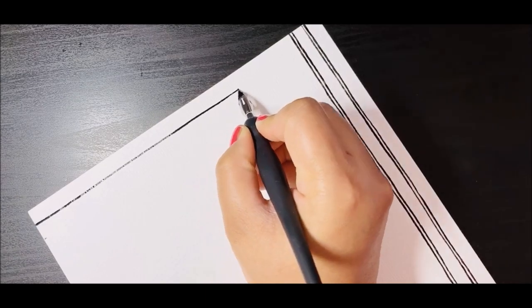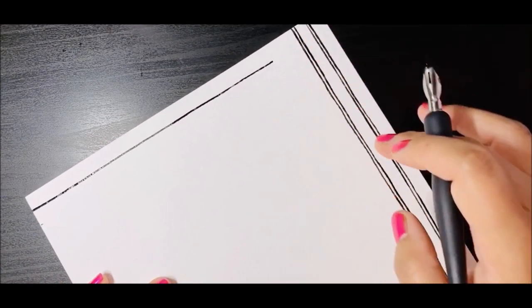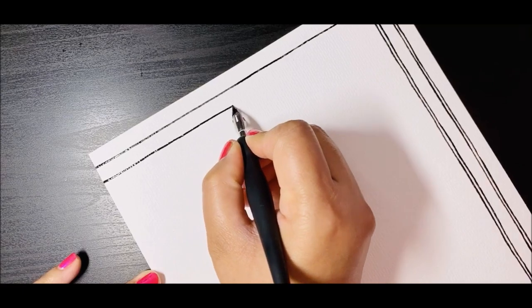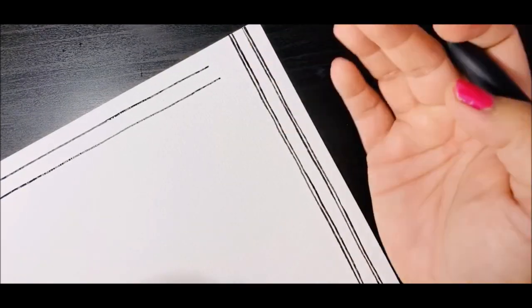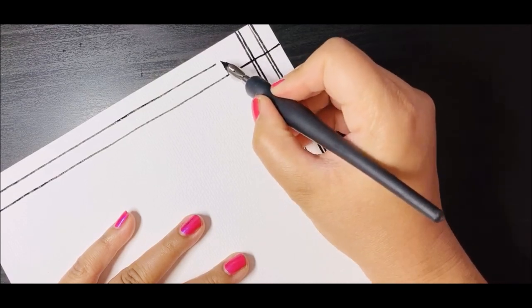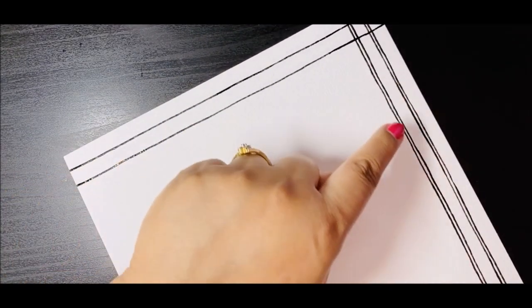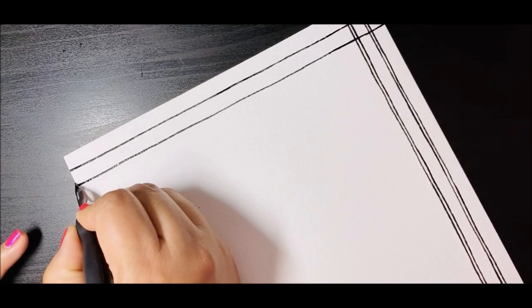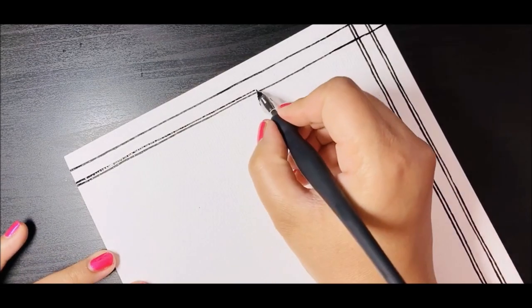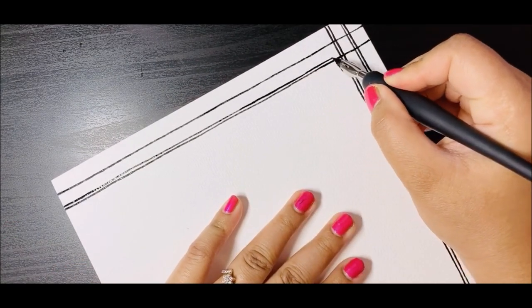We're going to repeat this on all four sides. I'll move the nib on the paper to create the border. I'll wait a little bit because the border on the other side is not yet dry. I'll quickly do the line below the one I just created. I'll test if it's dry — not yet completely, so I'll lift my hand carefully. You should always wait till the paint is completely dry.